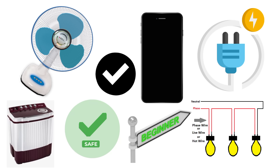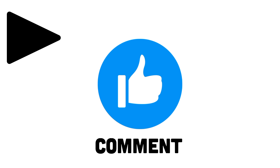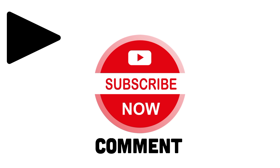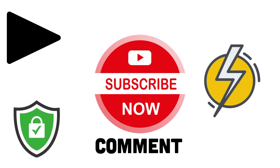That is the beginner's guide to phase, neutral, and earth. If you found this video helpful, give it a thumbs up. And if you still have questions, drop them in the comments below — I'd love to interact. Don't forget to subscribe for more simple explanations of the electrical world around you. Stay safe, respect electricity, and I'll see you in the next video.